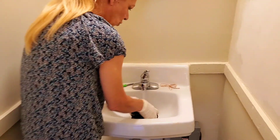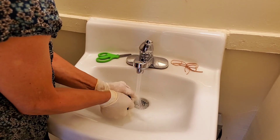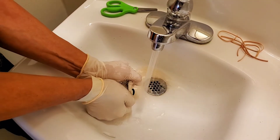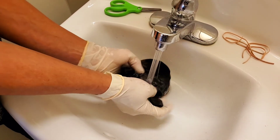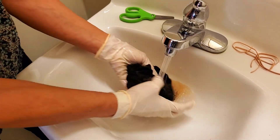Now you want some water rolling through this. See how my color is coming out into the sink? It's literally washing out some of that black and it's turning orange. You want to keep rinsing until you see no more color coming out.